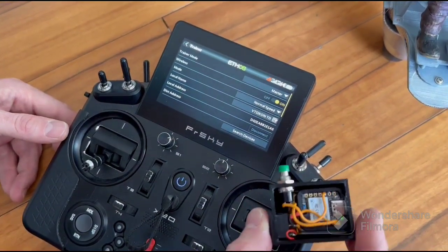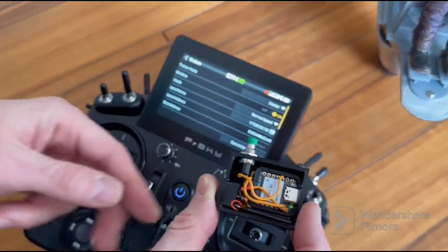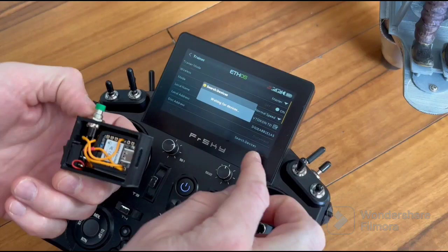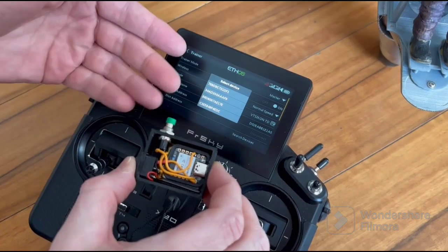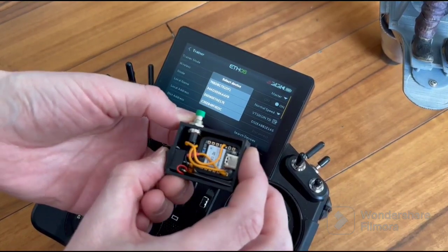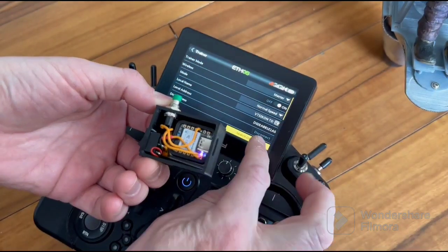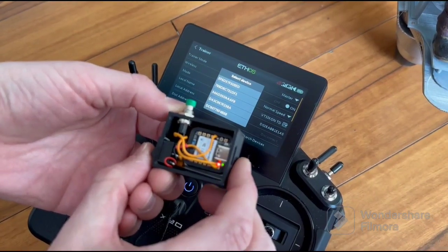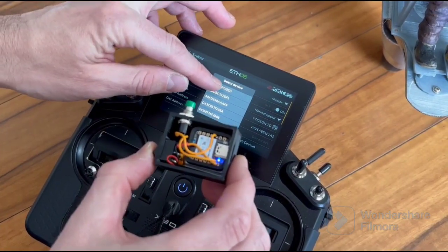Now we're ready to connect it, but we have to find out the address of this board. I make it very simple — I turn it off, and now we should search devices. Here are four devices. You can visually remember them. Now we will turn the board on again and start searching again. And now we see here a new address, and we will tap it.